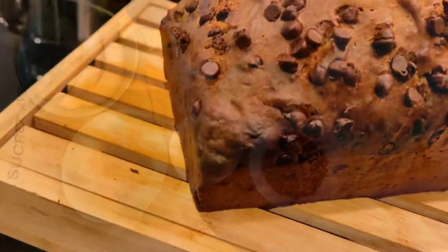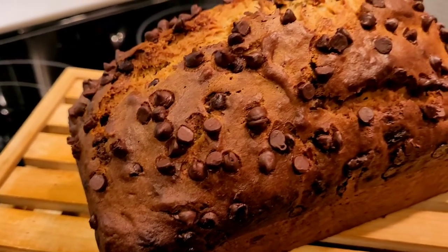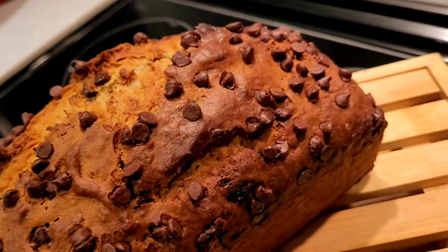With just a handful of pantry ingredients, I can show you how to make this delicious, moist chocolate banana bread. Let's get started.